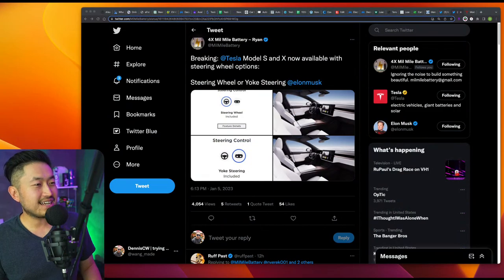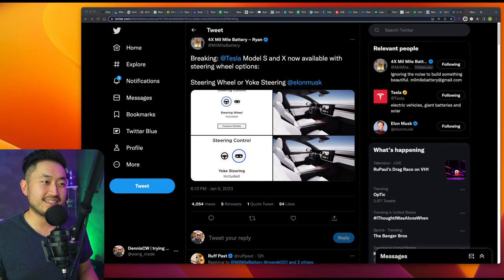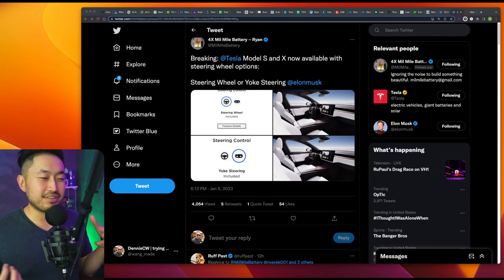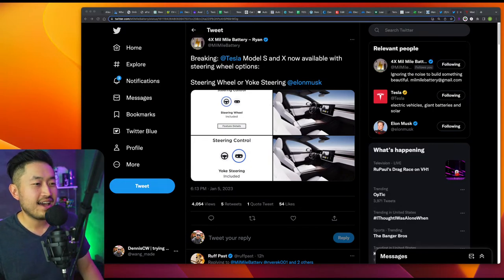So Tesla has brought back — or I guess introduced — a steering wheel option for the Model S and Model X. In the past they did have a steering wheel for the older Model S. They've had the yoke for about a year and a half now, and they've finally given you the option to choose whether you want the yoke or steering wheel at time of delivery.